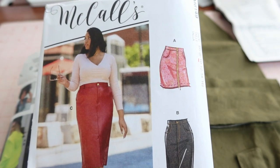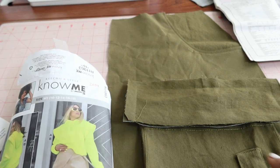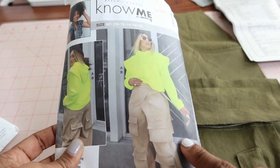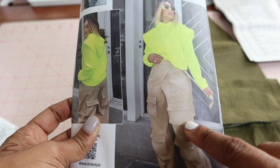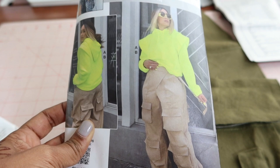You can get the most from your sewing patterns by hacking them, or by taking the design features from one pattern and adding them to another. I'm currently working on McCall's 8149 View A, which is this skirt here, and I decided that I wanted to add cargo pockets to the front of the skirt. So I'm using Know Me 2054 and I'm taking this pocket and the flap and adding it to the front of the skirt.